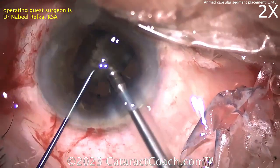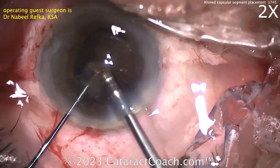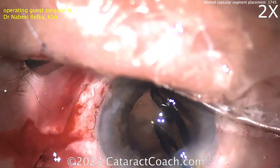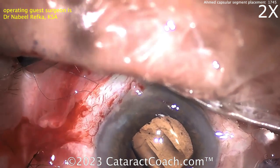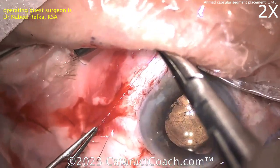Thank you for such generous hydration, but could you not block our view? Taking out the last pieces here — careful, careful, careful. Don't let there be any surge there. Here comes the lens — looks like a single piece acrylic. Looks great, beautifully placed in the capsular bag. Get that positioned. This patient can have a fantastic outcome now.